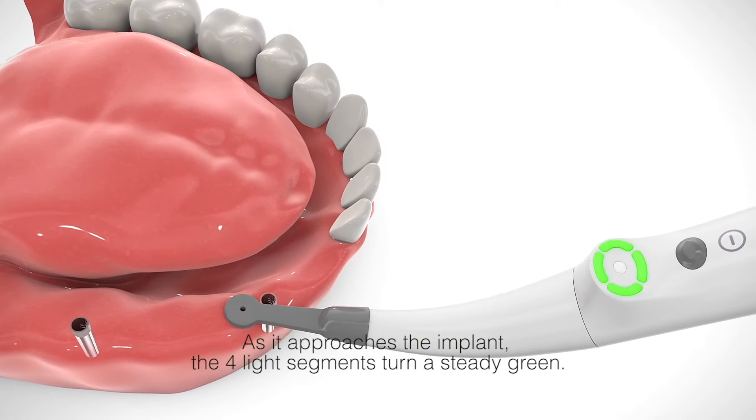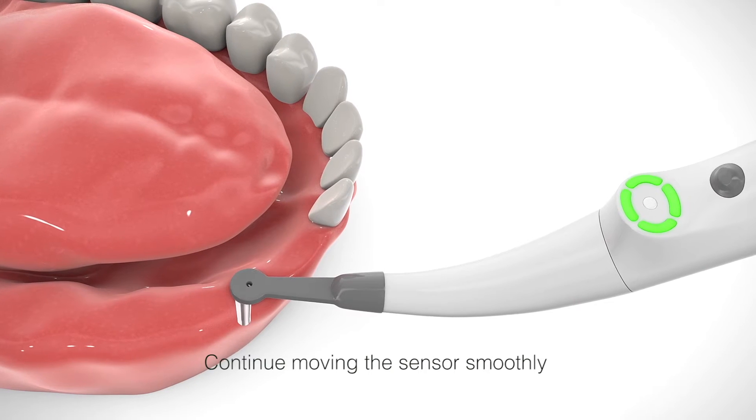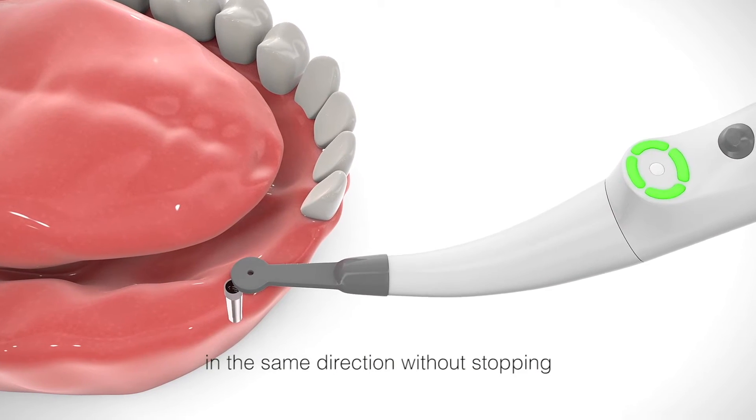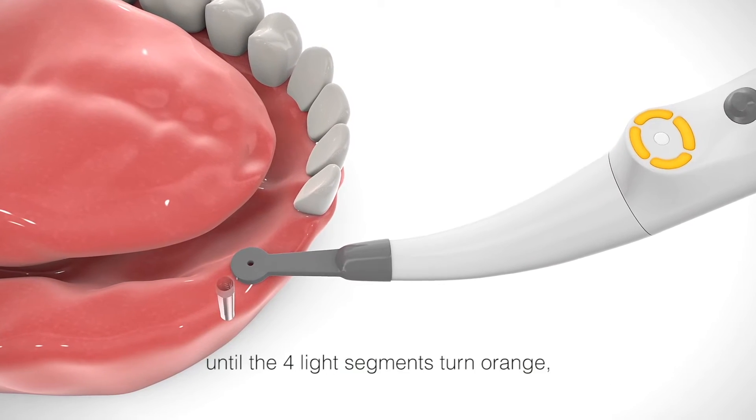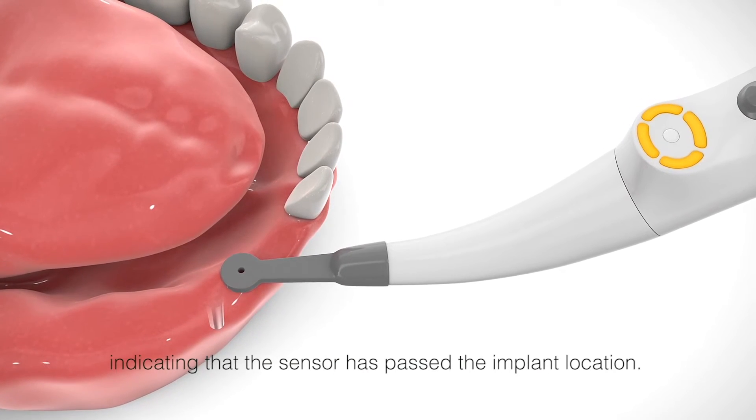As it approaches the implant, the four light segments turn a steady green. Continue moving the sensor smoothly in the same direction without stopping until the four light segments turn orange, indicating that the sensor has passed the implant location.